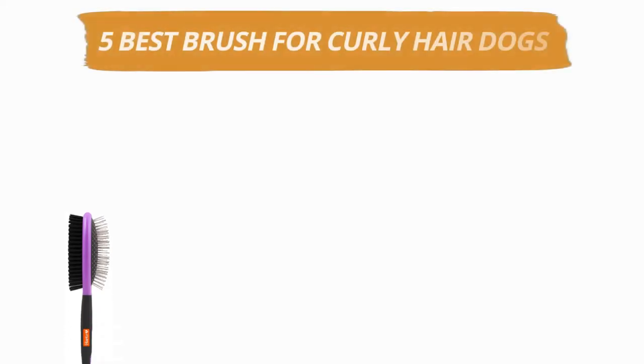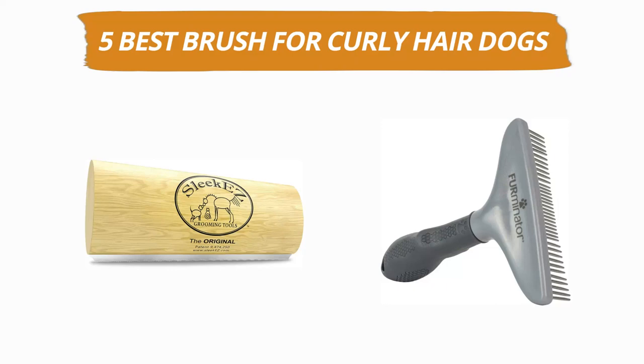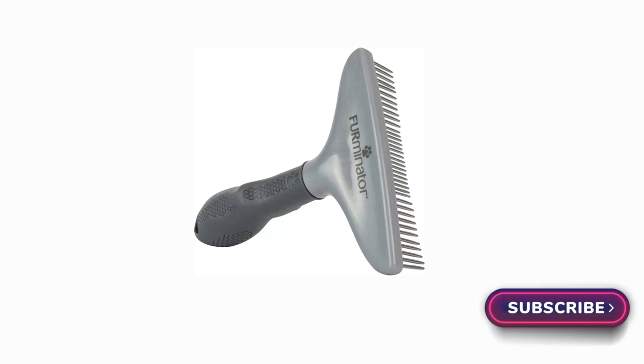Hey guys, welcome to our channel. Today's video is on the top 5 best brushes for curly hair dogs. After hours of researching, we have selected these 5 best brushes for curly hair dogs and ranked them based on a few criteria like quality, price, durability, and more. If you want to see more information and updated prices, you can check out the links in the description below. Make sure to subscribe for more reviews like this, so without any delay, let's get started with the video.